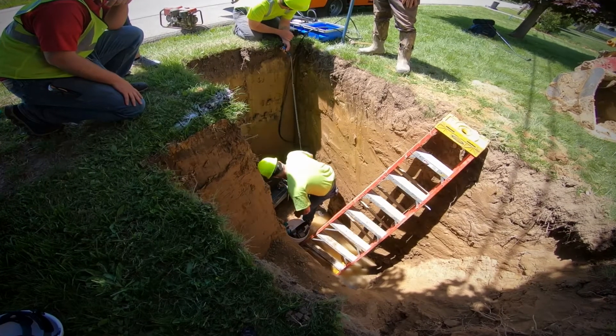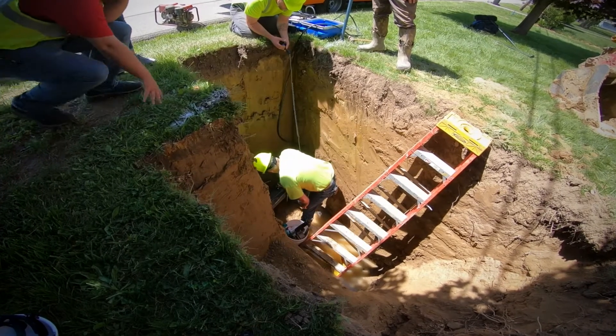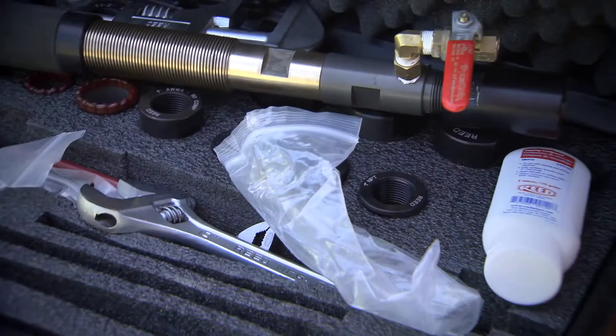Previously we would use an electric drill with a bit on it and a funnel to keep the water from spraying up in the air. Then I would just open up the corporation, drill down through it, and when the water came out I would remove it and shut the corp off.